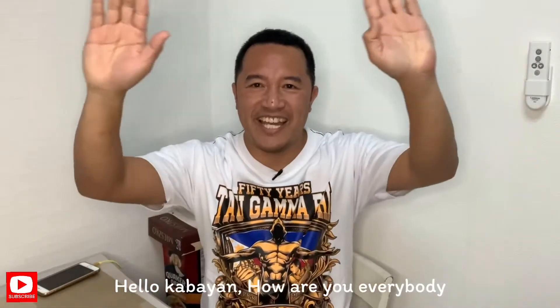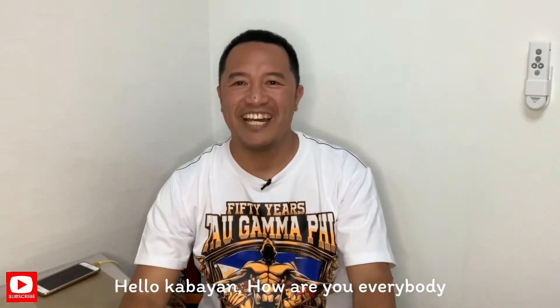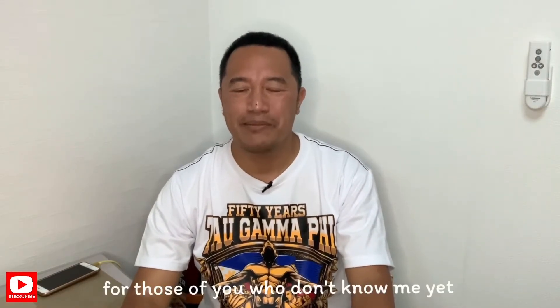Hello, hello, kabayan! How are you all? Welcome to my channel. For those who don't know me yet, I'm Roy Cortez.